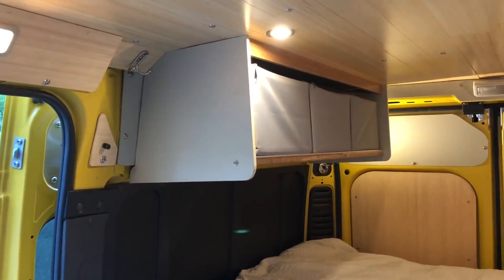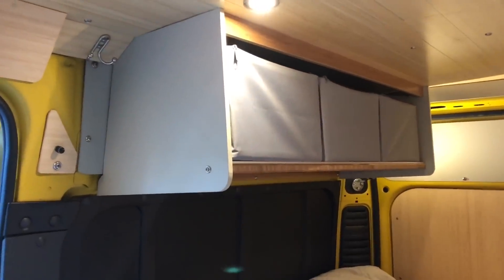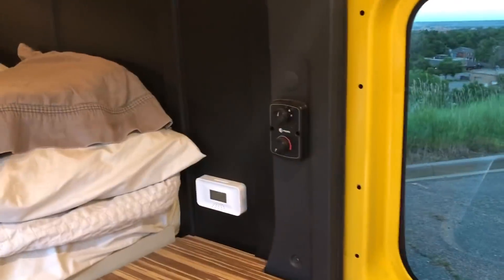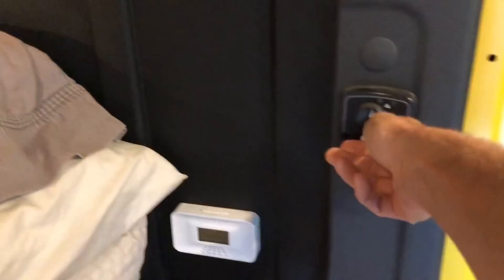Over here on the passenger side you can see the storage bins up above the foot of the bed, again with a metal lip to keep things from bouncing around. There's also the thermostat for the 6500 BTU Propex furnace.